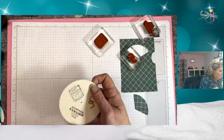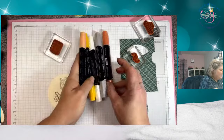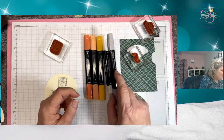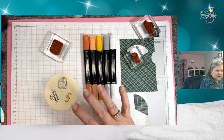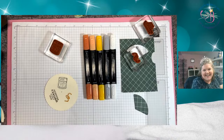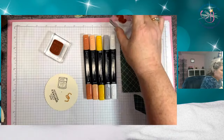Now I just need to color my whiskey glass. I'm going to bring in some Stampin' Blends. I have light Cajun Craze, light Pumpkin Pie, dark Daffodil Delight, light Smoky Slate, and our color lifter, which I'm going to use to help blend. I've already figured out all the hard parts — that's why I'm your Stampin' Up demonstrator, so we can go over how this stamp set works one-on-one.